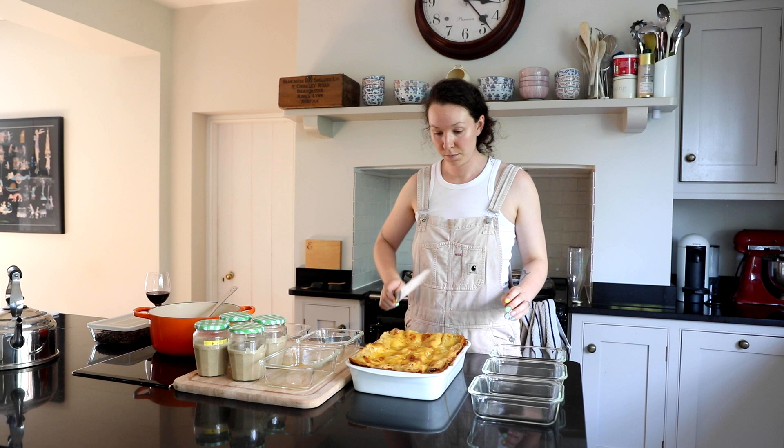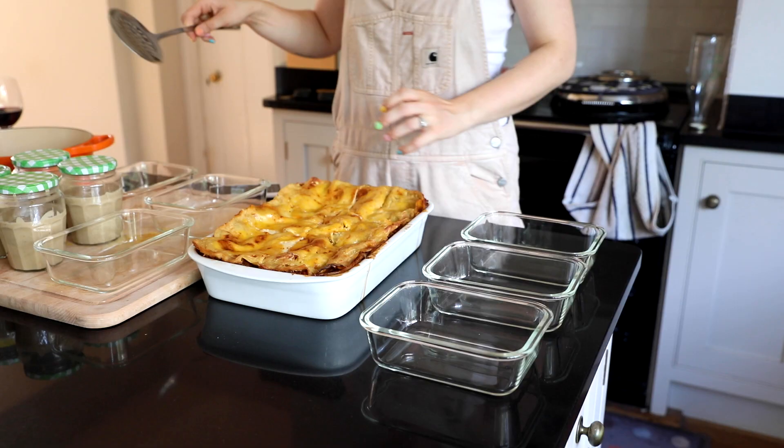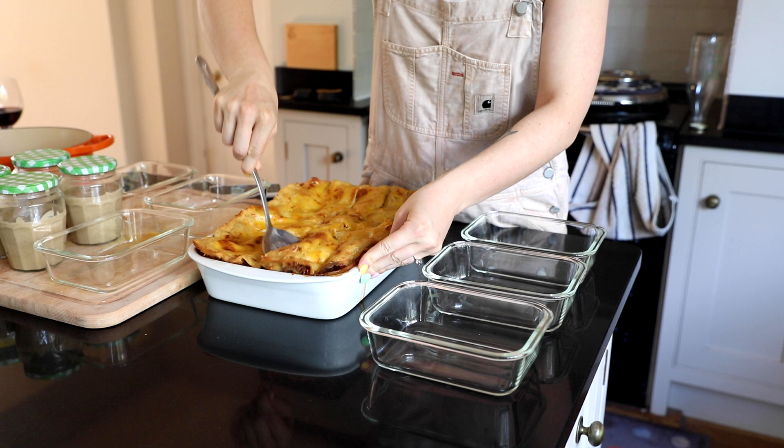When I came to deciding how many slices to do I decided to put it into a few different portion sizes, and when I took it out of the oven I left it for a while just to cool down properly and set, so it was much easier to take out of the dish and put into their separate meal prep dishes.